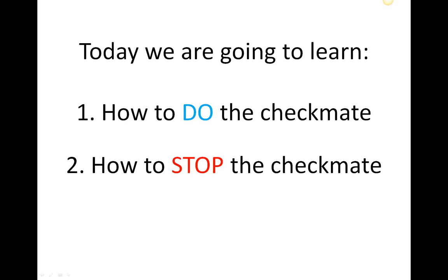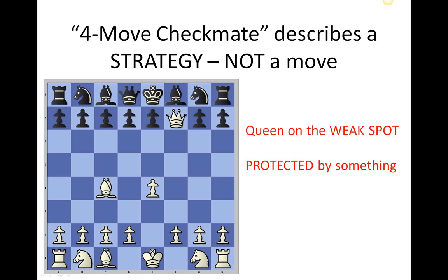Today we're going to learn two things: how to do the four-move checkmate on someone, and how to stop it — because that's just as important, if not more important. The four-move checkmate is a strategy and not a single move or a series of moves. We're not trying to memorise four moves to deliver a checkmate; we're trying to understand a strategy. A strategy is an idea about what you want to try and achieve.